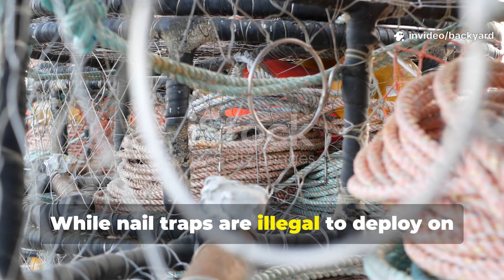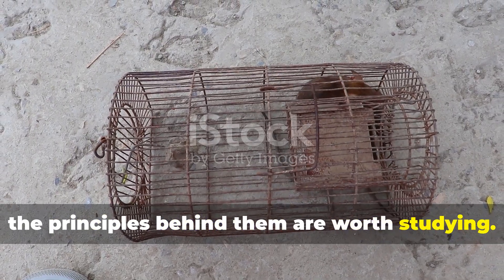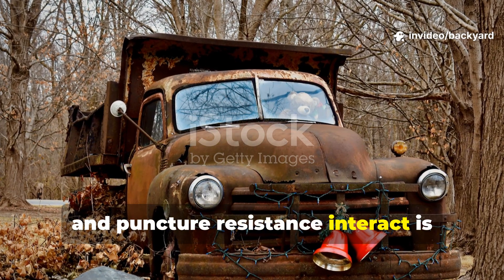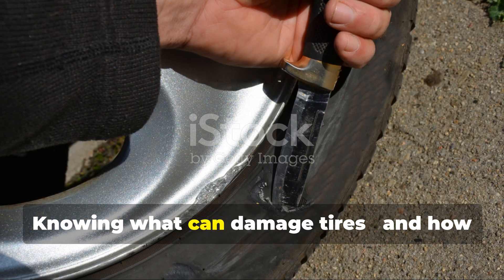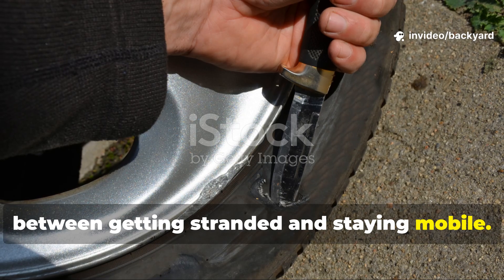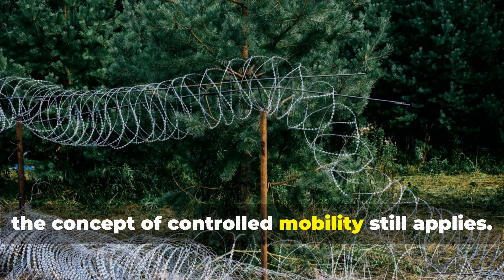While nail traps are illegal to deploy on public or private roads today for obvious reasons, the principles behind them are worth studying. Understanding how pressure, traction, and puncture resistance interact is invaluable for survivalists and off-grid builders. Knowing what can damage tyres, and how to prevent it, can be the difference between getting stranded and staying mobile. When building a perimeter around an off-grid homestead or storage site, the concept of controlled mobility still applies.